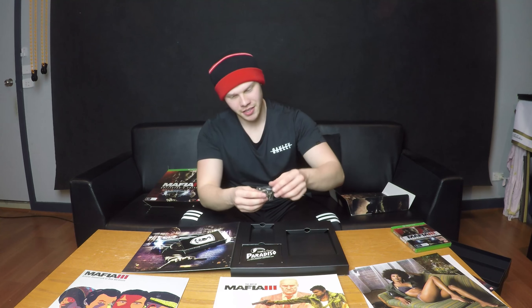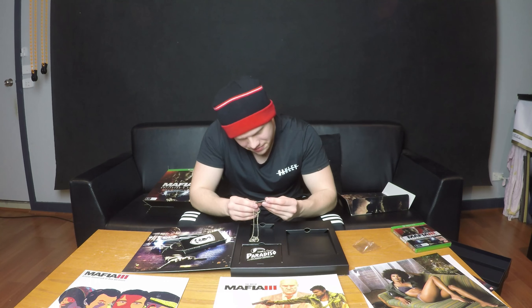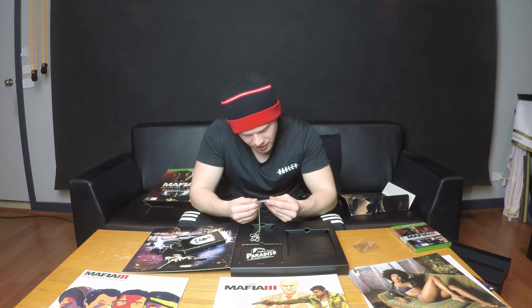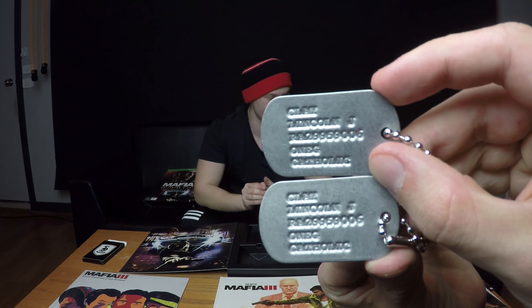The dog tags of our main character of the game, I believe. Yep, so the dog tags. Let's see — okay, Clay. Lincoln J. and his number. I'm guessing that's his military number and his religion. Okay Nick, get a close up of that. Helps if I put them close, doesn't it? Yes, close ups do help when they're close.